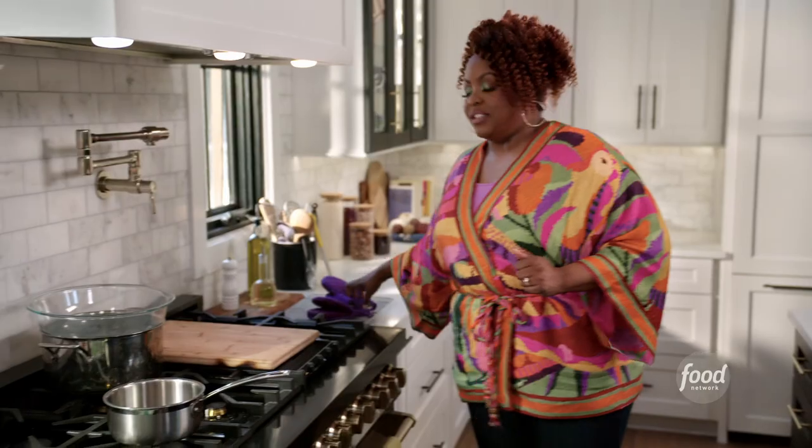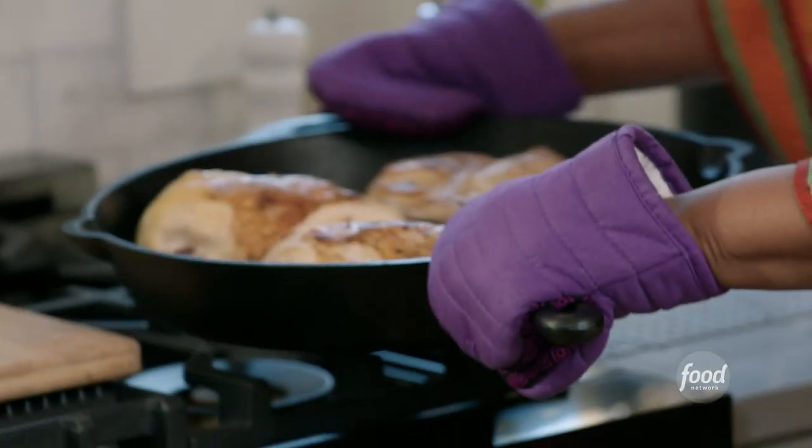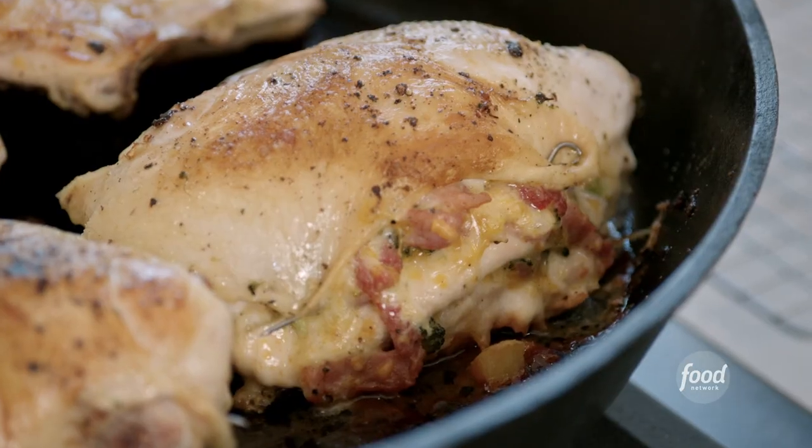The chicken is done — nice and brown. The cheese is bubbling. Gorgeous, gorgeous, gorgeous.